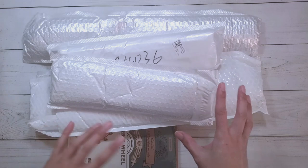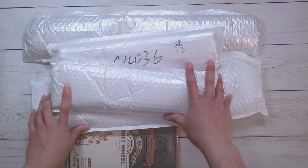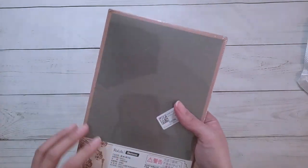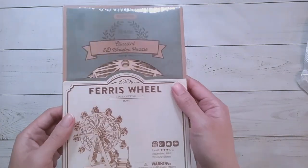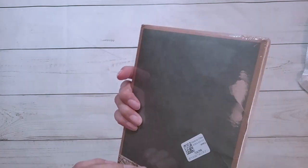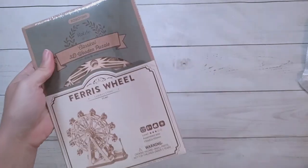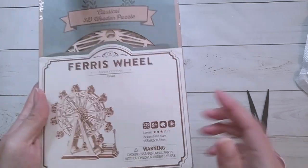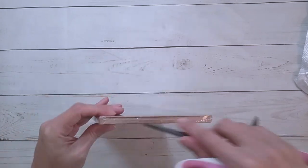Hello, welcome to another video. Today we're going to be doing an unboxing from Fan Cells — they did send me these items for review, so thank you to Fan Cells. Let's do the one that's not a diamond painting first, because why not. I saw this on their site and I was like, oh, a 3D puzzle! I used to do those 3D puzzles when I was a kid.